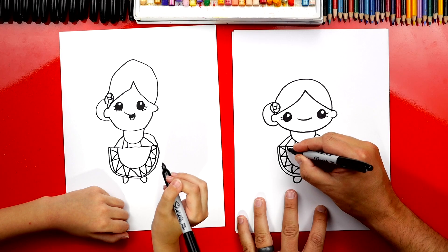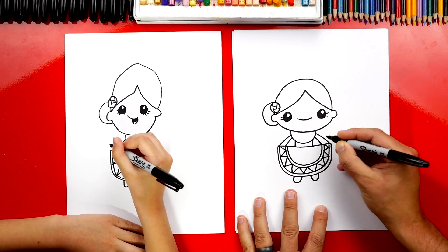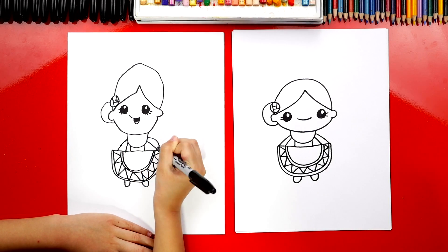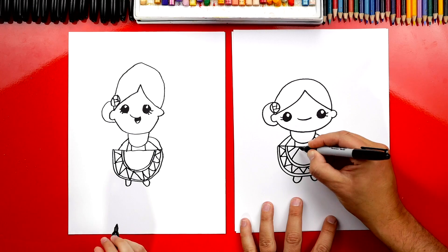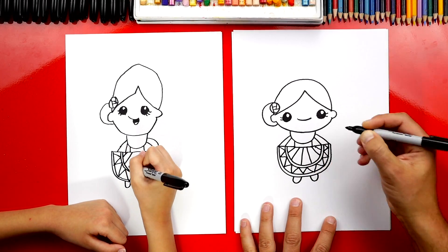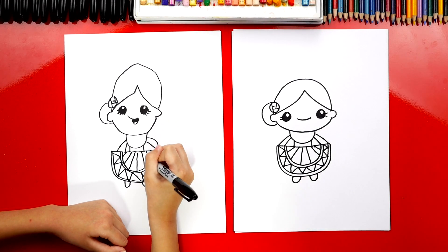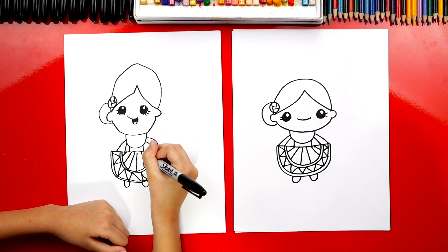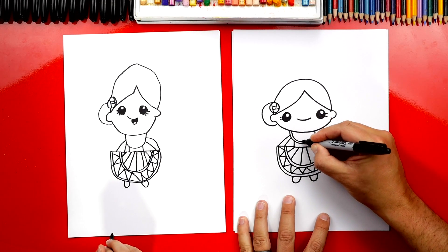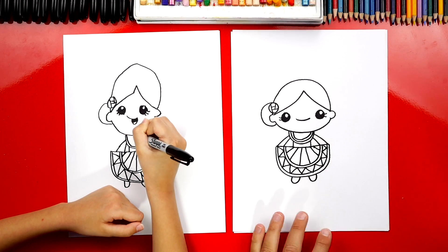Now we can also draw one more curve that goes all the way around. And then let's draw lines that fan around her dress. She's looking really pretty — you're doing great! Now up here, let's add a couple more lines for stripes on the neck of her dress. I added two.